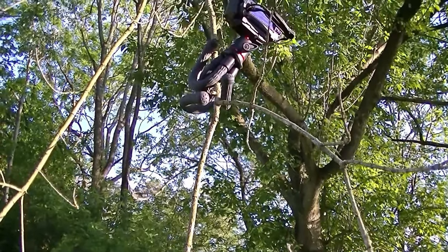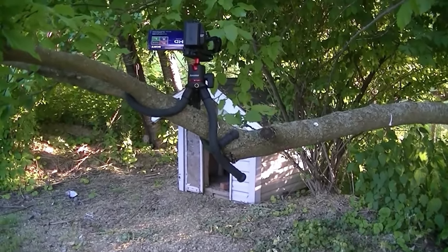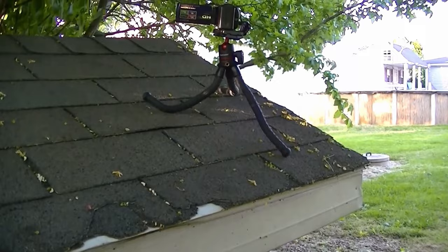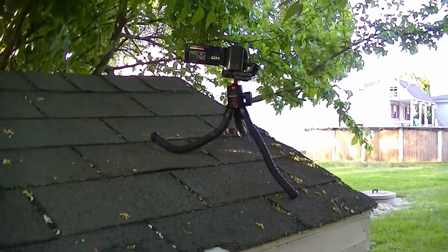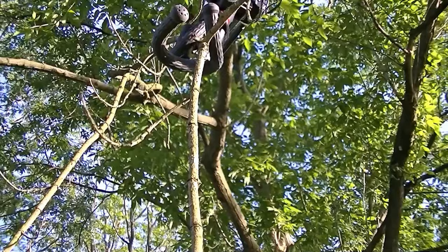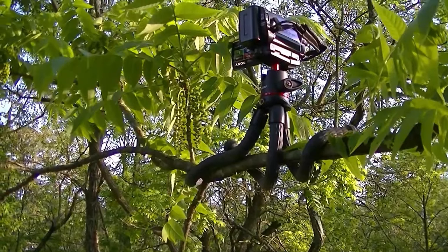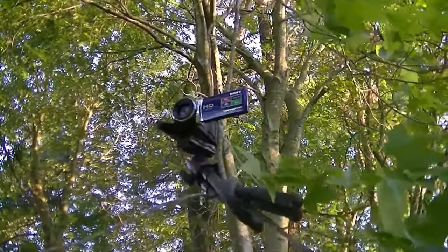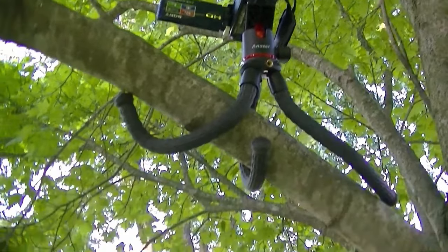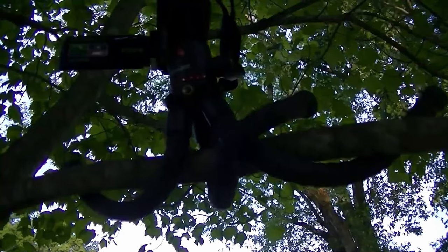Here we've got it wrapped around a small twig, here we've got it attached to a rotten stick, here we've got it on a branch focused at a doghouse, here it's on the doghouse focusing back at the branch, here we've got it wrapped around a branch, here we've got it attached to a dead branch, here it's attached to a small twig. Here we have it on a tree limb focused on a car, and here's the opposite angle.